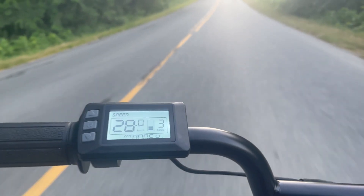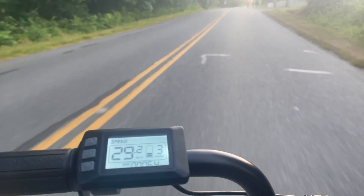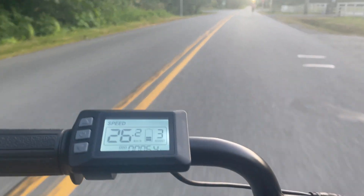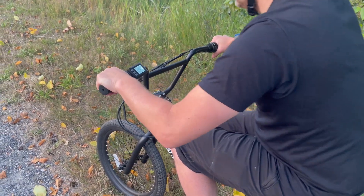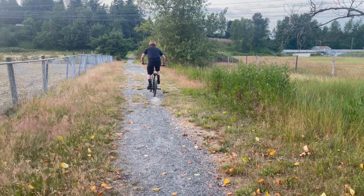You can adjust your speed levels just by pressing the buttons on the display, and you can also see what speed level or assist level you're at, as well as how fast you're going and the distance you've ridden. There are three assist levels on this bike, so you can choose zero if you opt not to use any assist at all, or go up through the levels depending on how much you'd like.